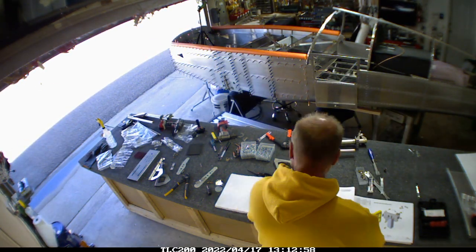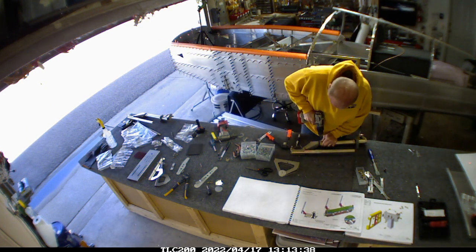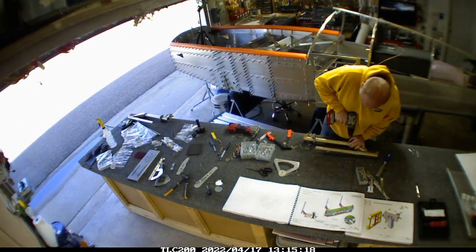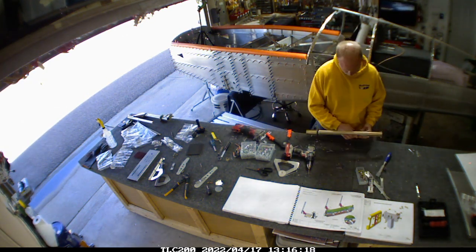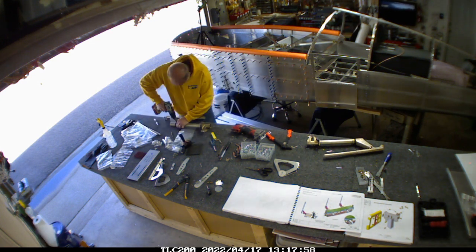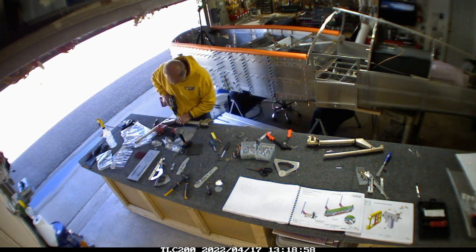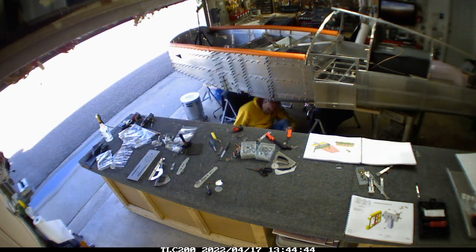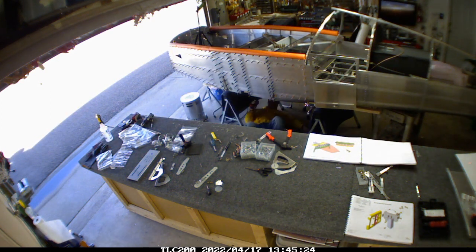So this is back where I'm working on the stop rings on the control rods, and the instructions on this part are almost non-existent — I have not seen anything documenting this anywhere in the process. The only place I was able to clue in on this was the Sling build videos, because otherwise these rings just sit on the rod with no real instruction. So I've got those locked in place — basically you just drill a hole and put a rivet in a couple of different spots around the tube, and then that rod won't go sliding around while it's in there.